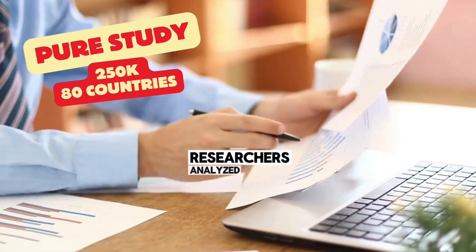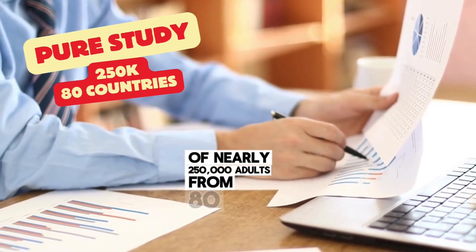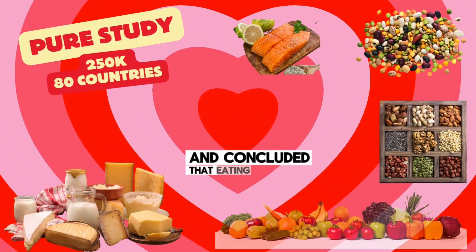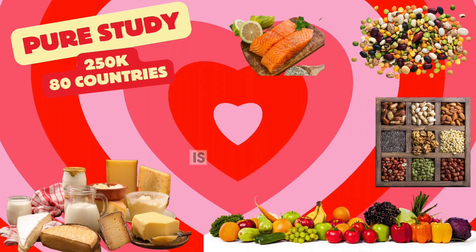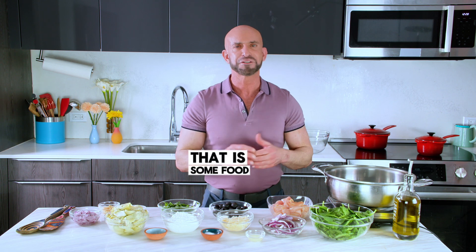For example, researchers analyzed data of nearly 250,000 adults from 80 countries from the PURE study and concluded that eating higher amounts of fruits, vegetables, nuts, legumes, fish, and dairy — including whole-fat dairy — is associated with lower cardiovascular disease and mortality. If you think about it, there is some food for thought.